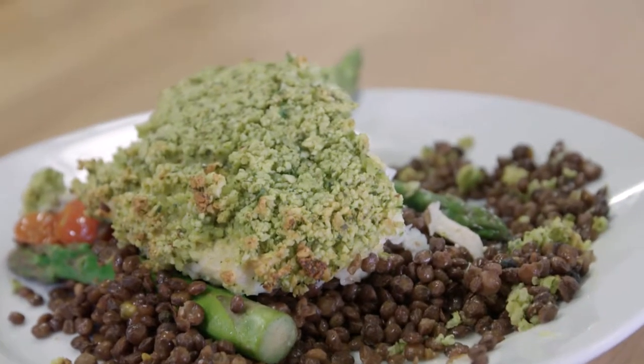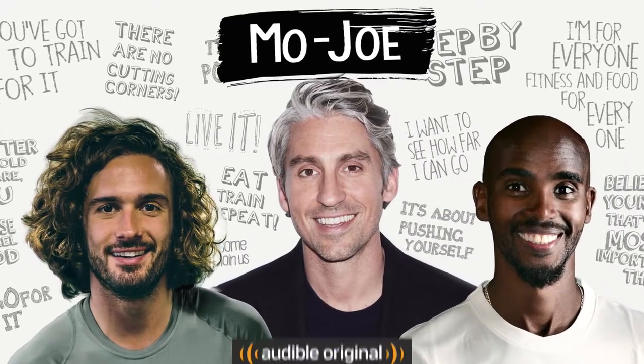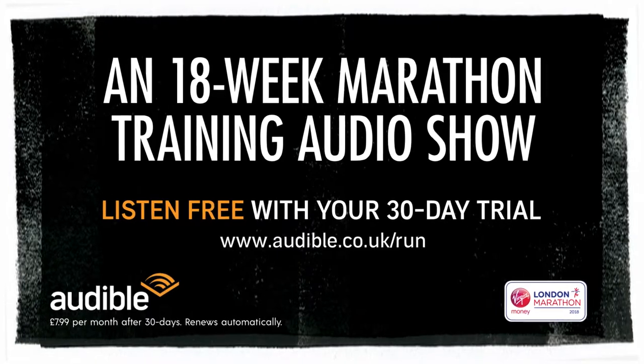You go out for a run, you get in, you can bang that out in 15 minutes and that's it, job done. Let's go. Thank you. We'll be right back.